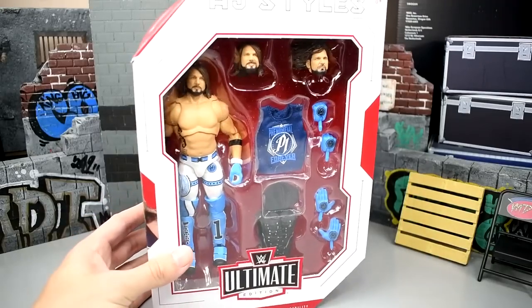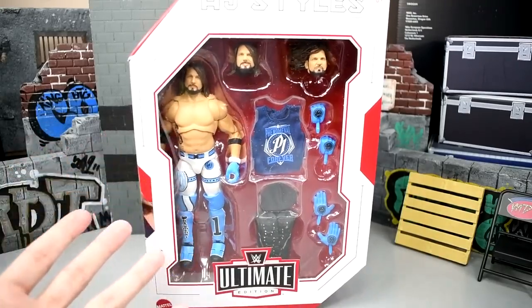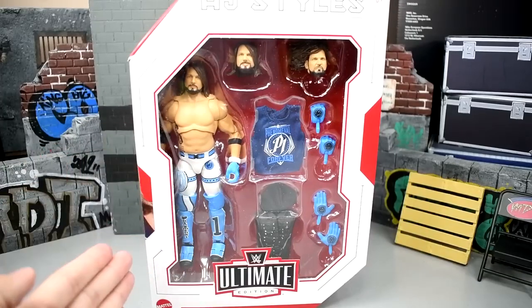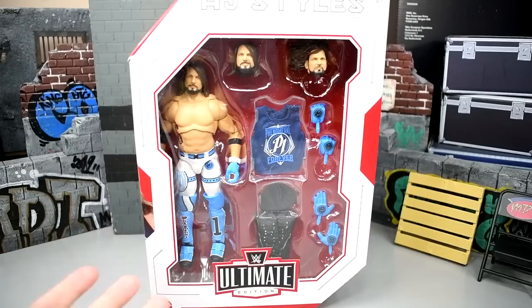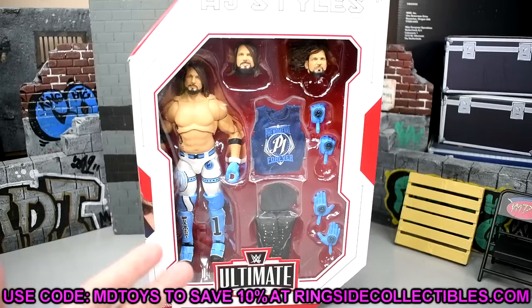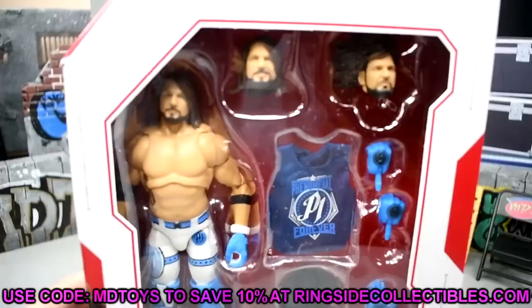This is a figure I have been waiting on for a very long time. I also apologize for the change in camera quality — I'm using my wife's camera, and I'm using my mic for audio because Nikon cameras typically don't have great audio. You can get this figure at ringsidecollectibles.com or wrestlingfigures.com — use promo code MDTOYS to save 10%.